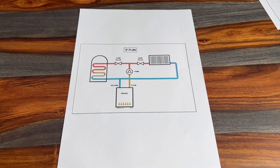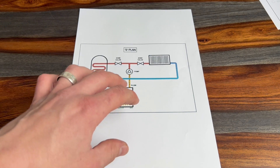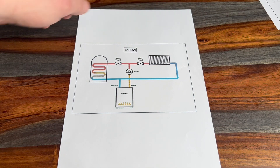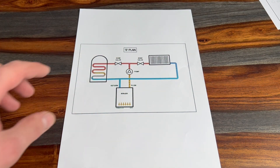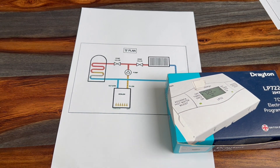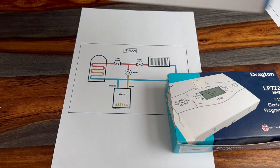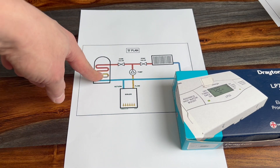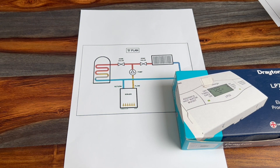The basic principle of an S-Plan is that the boiler will heat water and it can be directed to either the hot water cylinder or your radiator system separately, and it's done so by two independent zone valves. Additionally, we would control these zone valves with a programmer and either a room thermostat or a cylinder thermostat — a cylinder thermostat for the hot water cylinder temperature, or a room thermostat for your radiators.